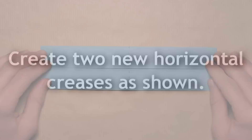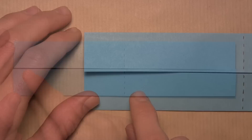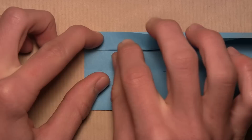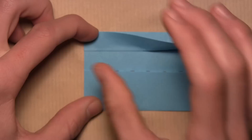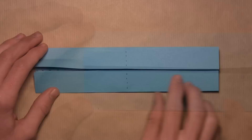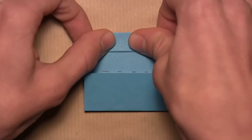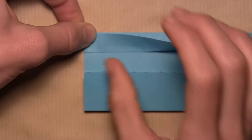Now we're going to focus on the left side of the model. We're going to align the center horizontal edge with the top edge here. Start by pulling up this edge, but we're not going to crease all the way — we just want to make a small crease on the left side of the model, because we're going to use it as a reference crease for later. Then unfold, rotate the paper, and do the same exact thing on this left side — align the center horizontal edge with the top edge, make a small crease on the left side only, and then unfold. Your model should look like this.